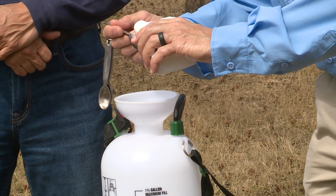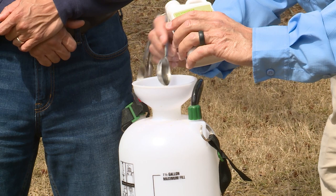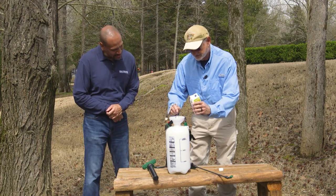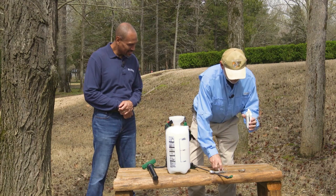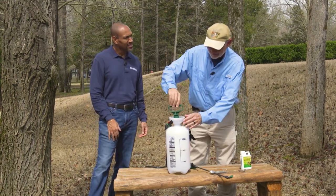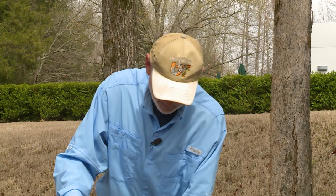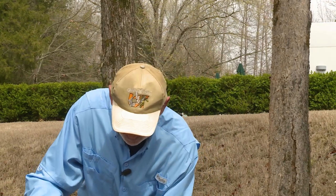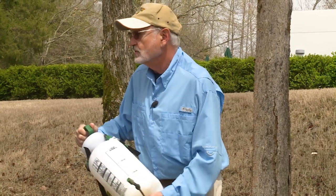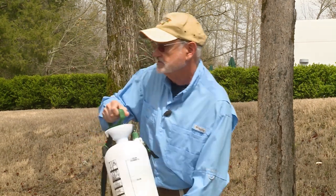We're going to put one tablespoon in here. Oils inherently don't like to mix with water, so it's pretty important that if you're spraying an oil mixed with water, you shake it up and keep it agitated. If it settles out, you may end up spraying just water — which won't do any good — or you may be spraying 100% oil, which can damage your foliage or plant.